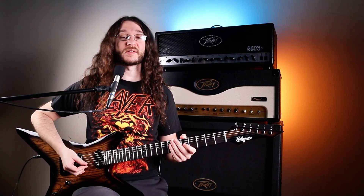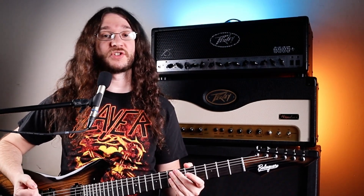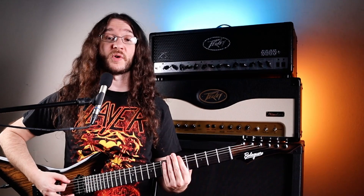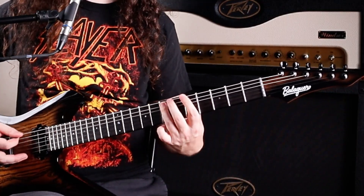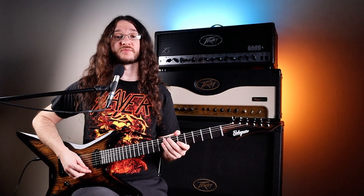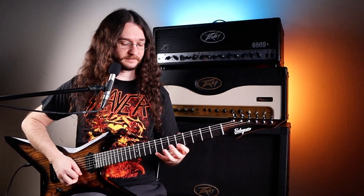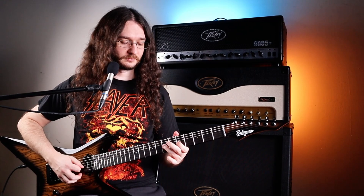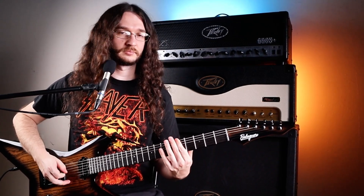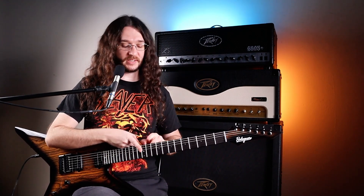Another thing you can do that's a little more fun is pull up a backing track — you can do that right here on YouTube. Search 'A minor backing track' or 'A major backing track,' it doesn't really matter. Put on whatever you want and practice noodling around on your instrument, focusing on those A notes. It doesn't have to be anything fancy — just try to stick with the rhythm and move around through the different A's. You can hit other notes in between, but be aware of the A's you're looking for. Don't worry about anything past the 12th fret yet — we'll get to that, and it's super easy.